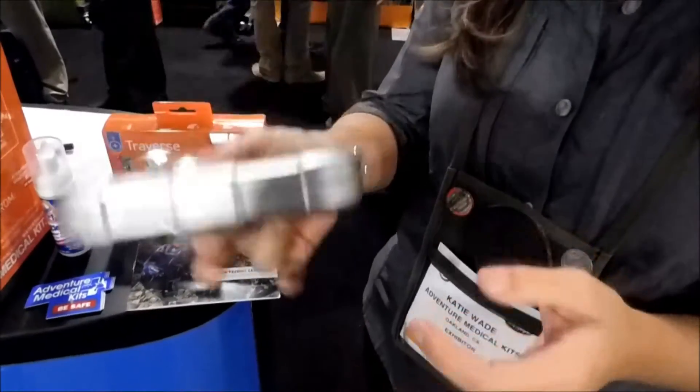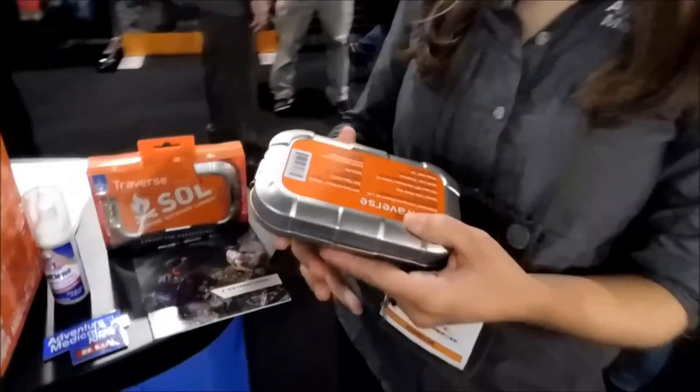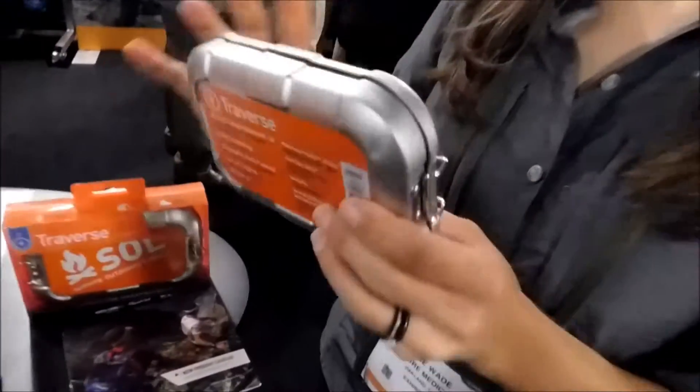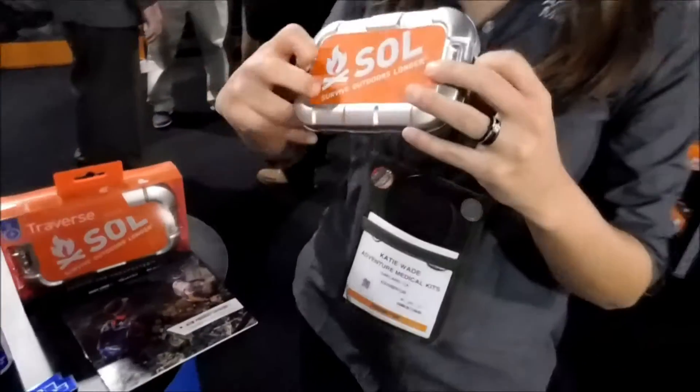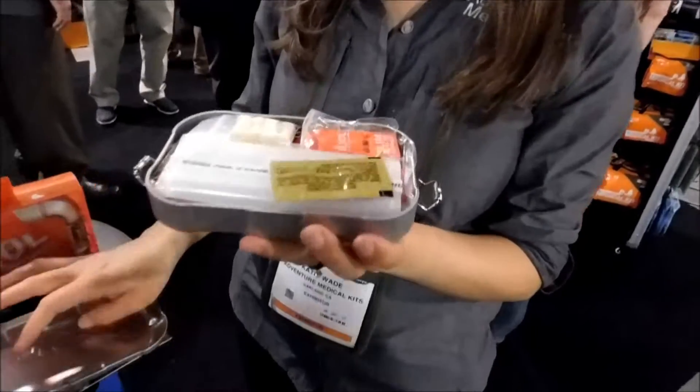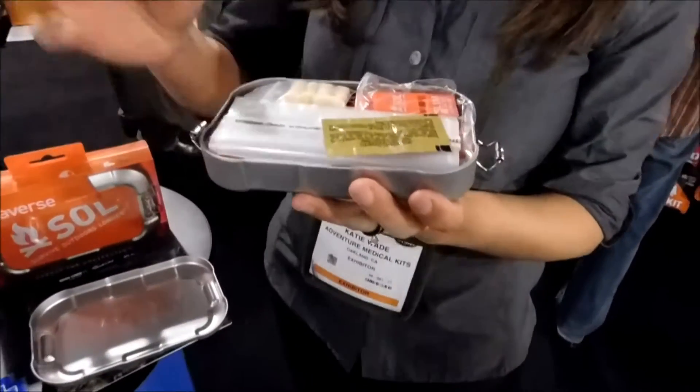It's a survival kit in a tin, which is a popular concept. We have all the contents listed on the back, and the tin opens up easily on the sides right here. When you open it, we have quite a few contents that are very handy in a survival situation.